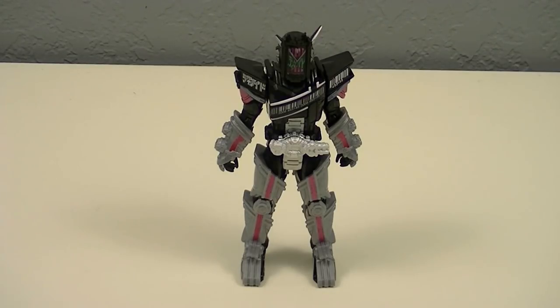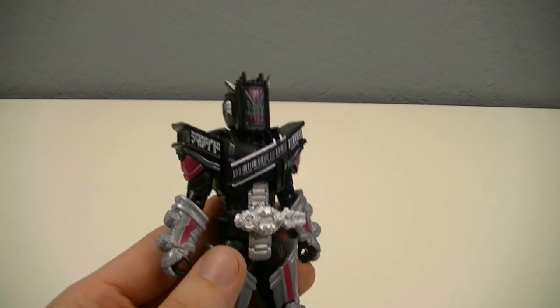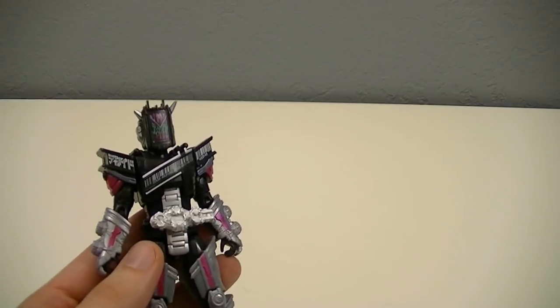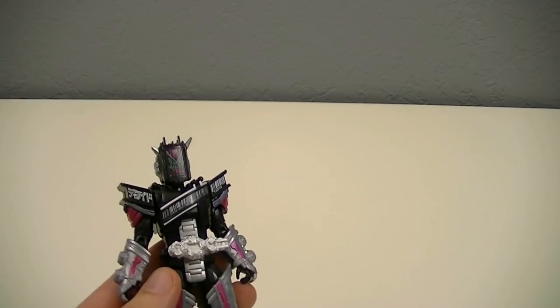Here we have Kamen Rider G.O. with Decayed Armor, and we'll start by taking a look at the figure in detail. Something that makes this figure stand out from the rest is that instead of an armor set that goes onto the normal Decayed figure, this is a separate Decayed figure that starts with the armor already attached — though technically you have to put it on out of the box, the base form already has the armor attached.